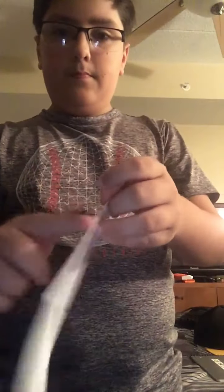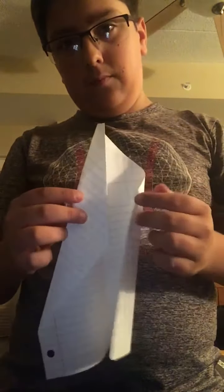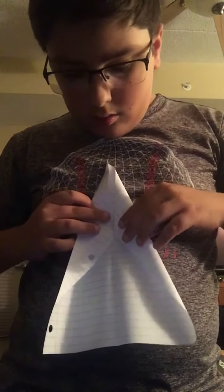Now you gotta put it on a flat desk and just line it out, make it as pointy as possible. Now you're gonna have it like this. What you want to do is take this side and bring it right about here, so it looks like a point.